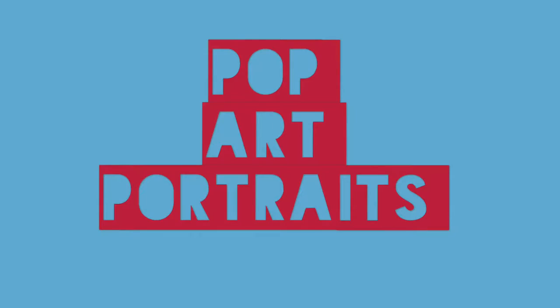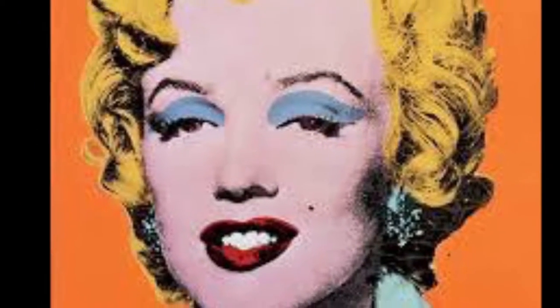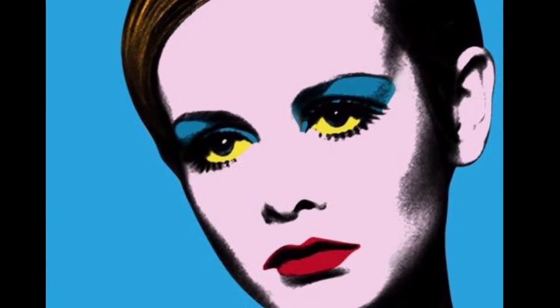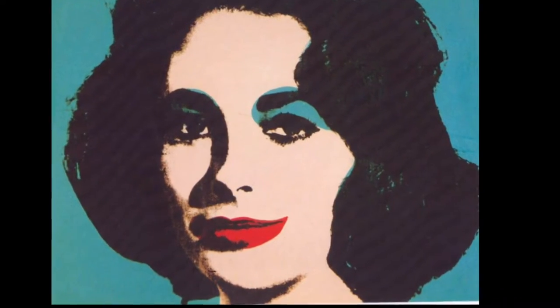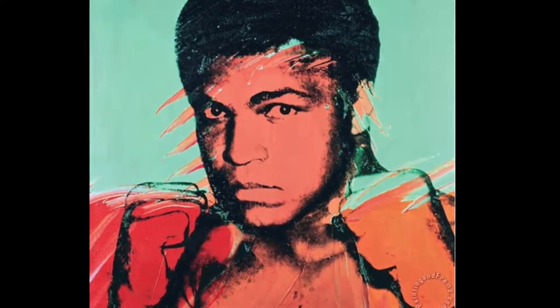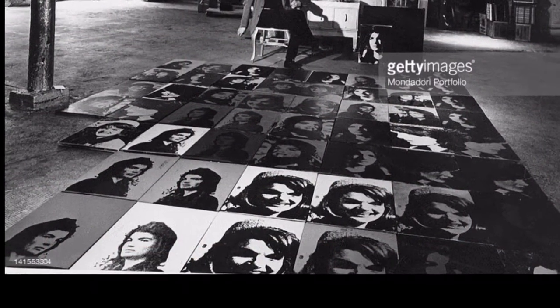Hey guys, today we're going to do some pop art portraits inspired by the artist Andy Warhol. Hopefully you know a little bit more about Andy Warhol now, and that he loved famous people and making portraits of things he saw, of people he saw every day on TV and in movies. You know, Andy Warhol loved to make things in duplicates, so we're going to do the same thing. One of our portraits is going to be made with paint, and this is one I'm going to show you today.